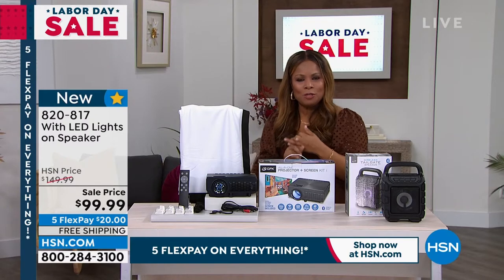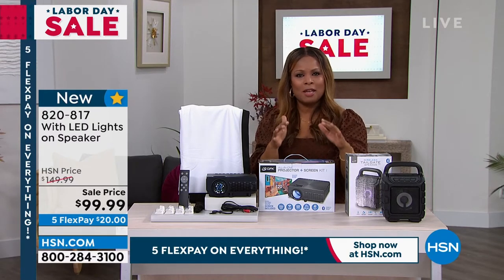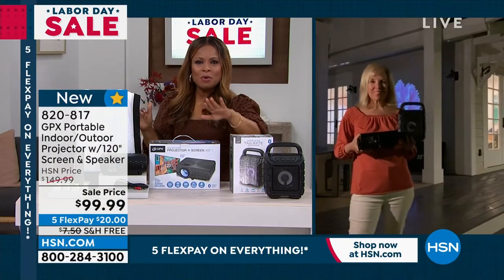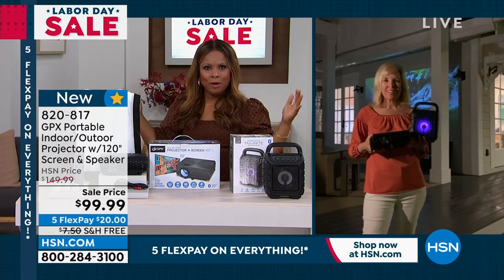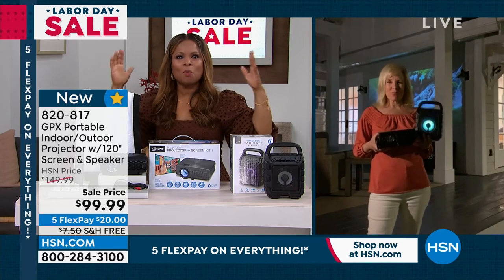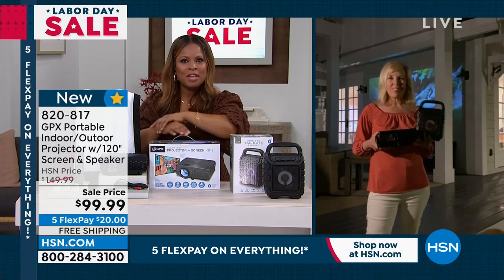My great friend Julie Truster is going to be joining us live from her home. Julie, you told me that at the last big bowl game — the biggest one of them all — this is how you threw your big football party, and people are still talking about how wonderful it was to watch that big halftime show and the big game from your 120-inch screen.